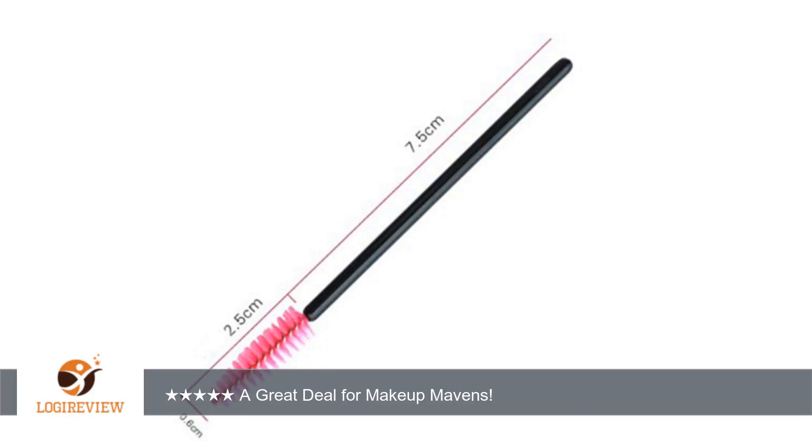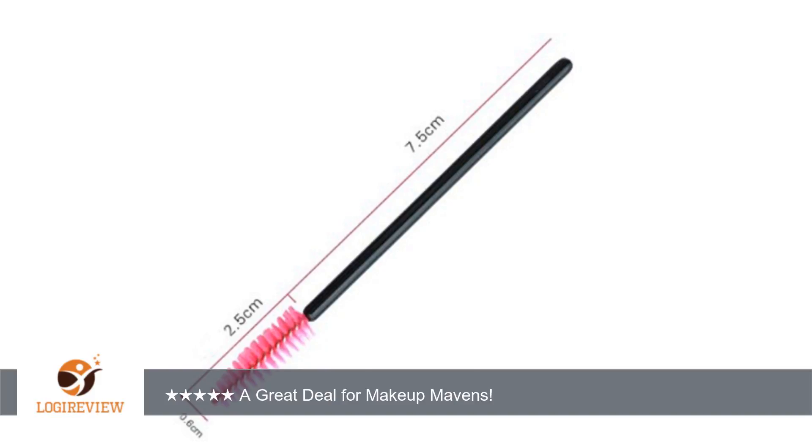Disclosure: I received a sample of this product for free or at a discounted price in exchange for an honest and unbiased review.